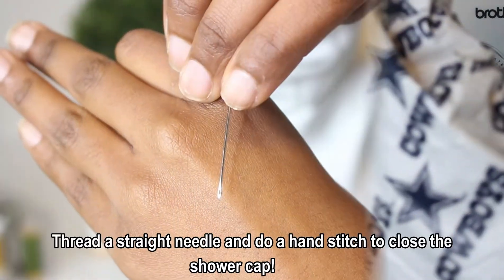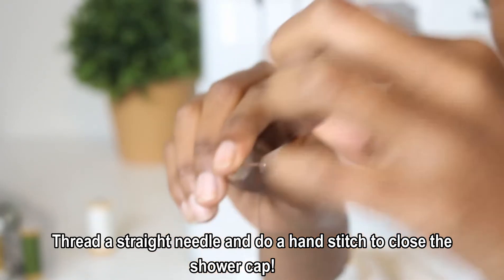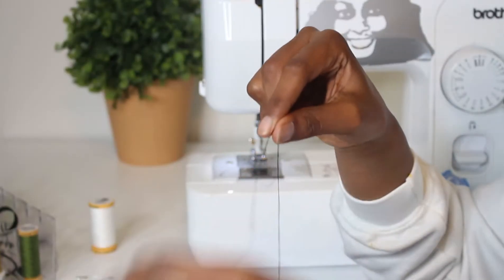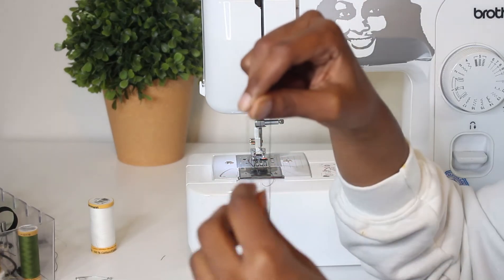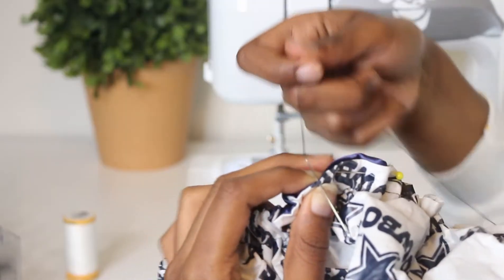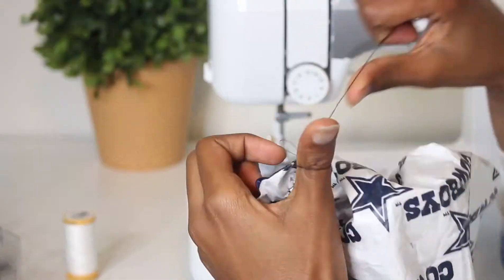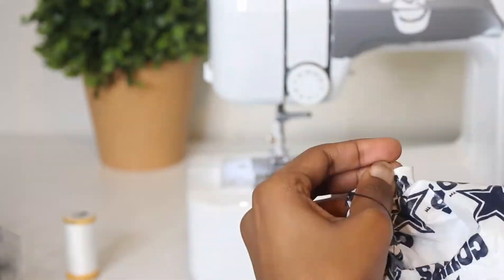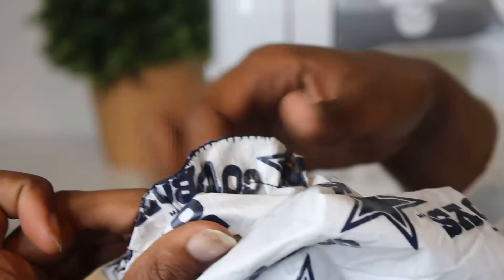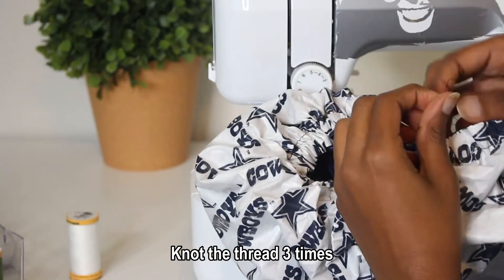The very last step after zigzag-stitching your elastic is to hand-stitch the shower cap closed. I took a straight needle, threaded it, double-knotted the ends, and stitched through, being as consistent as possible with my stitches to keep them uniform since I wasn't using a sewing machine. Please be careful with this step and take your time.